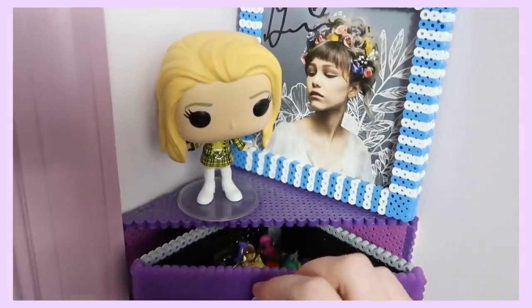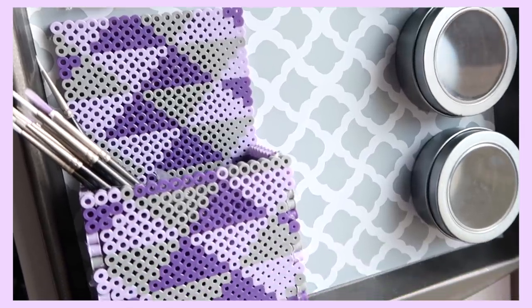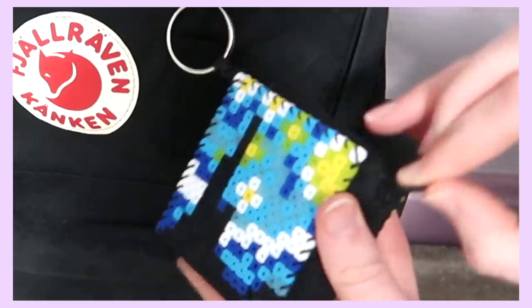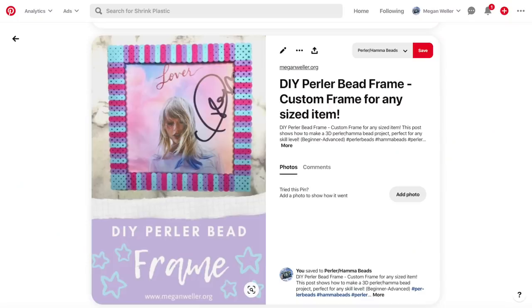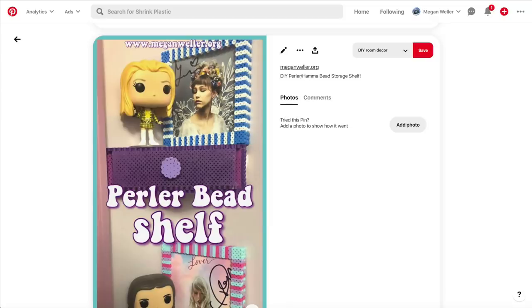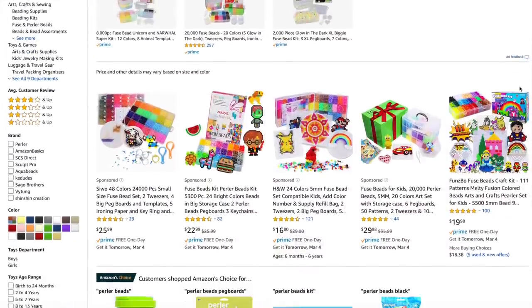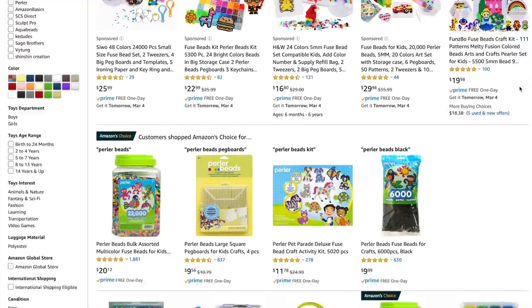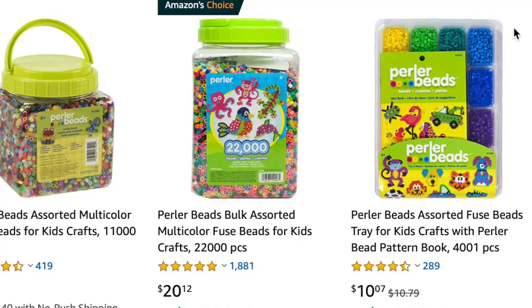I've made this perler bead shelf with a drawer, these picture frames, this magnetic pencil holder, this keychain that you can put stuff in, and a bunch more. You can find lots of patterns for these online — I'll make sure to link to the tutorials for these and anything else that I show in this video. I'd definitely recommend buying these already separated, though. Even though the big bucket is generally cheaper, sorting them is definitely an understatement of a pain.